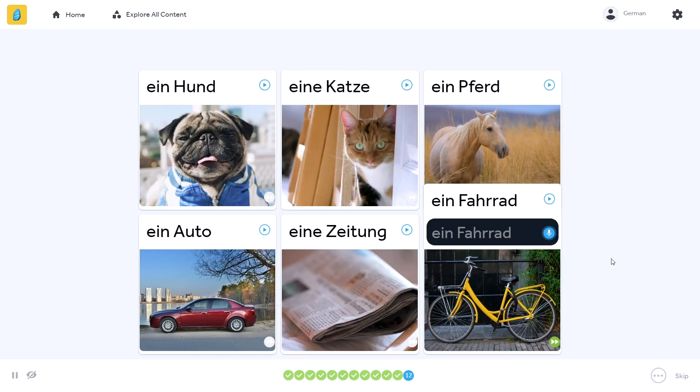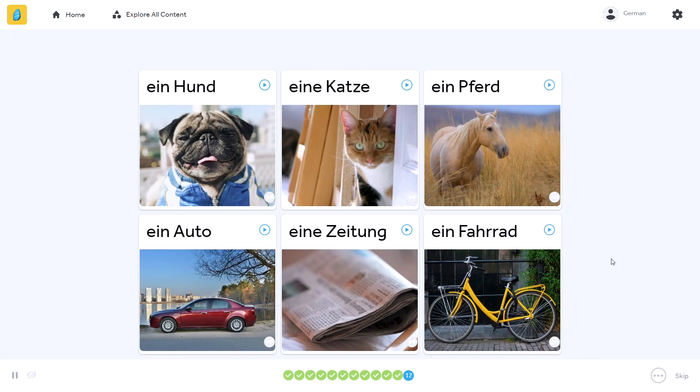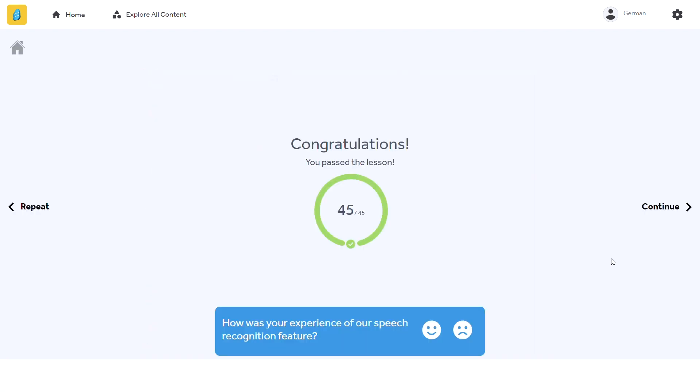That's pretty standard. But one thing that isn't typical for apps is that in order to reach the higher levels, you need to score at least 85% in each lesson to move on — so you can't just cheat your way through. I thought that was kind of interesting.